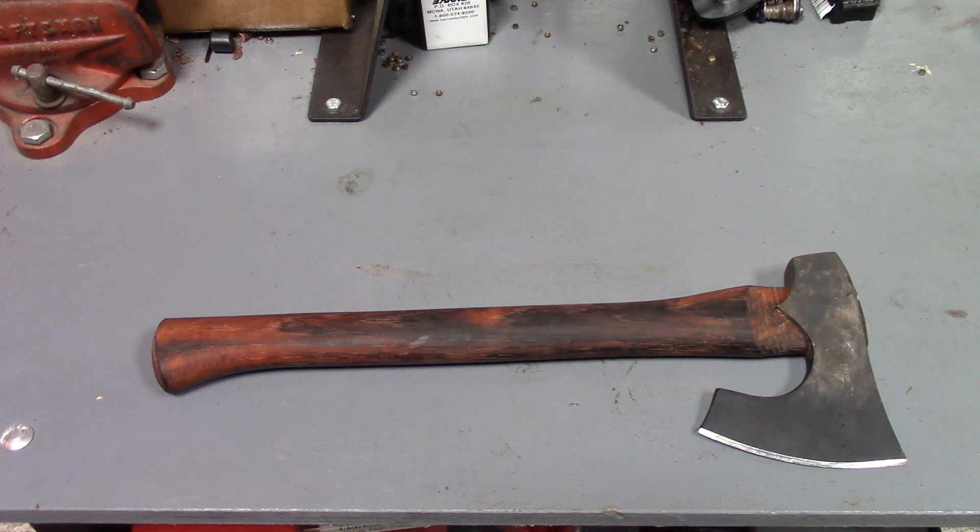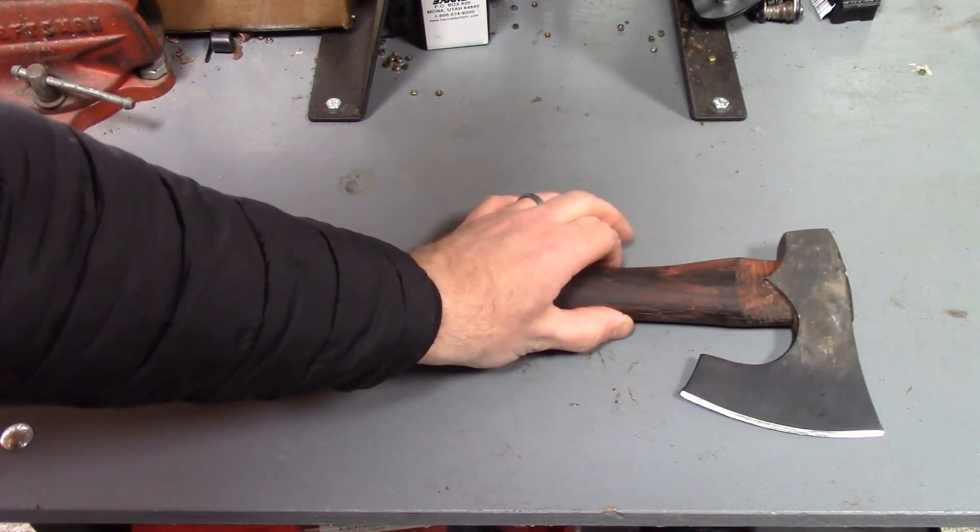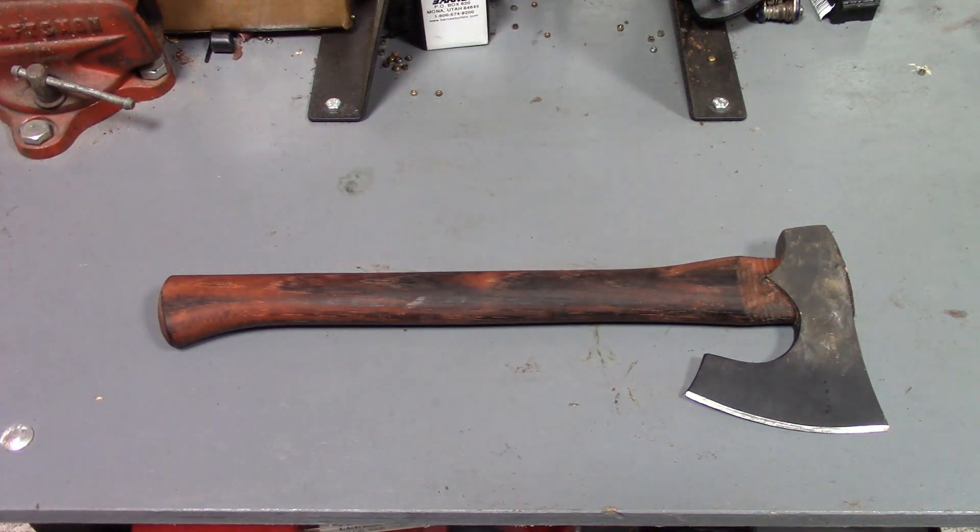If you're flipping through the Amazon reviews on this and thinking about picking it up, the two main things you'll see in the negative reviews are: some people complaining about the head coming loose, and some people complaining that it didn't come totally sharp.